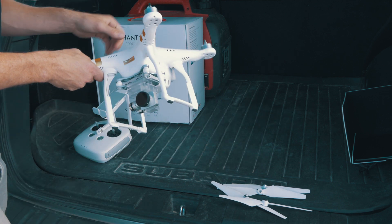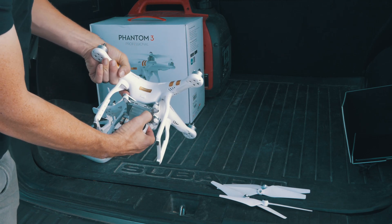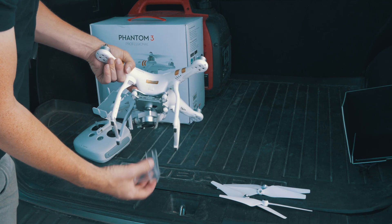What we're going to do first is unlock this gimbal right here. It's got this little thing right here — we're going to pop that off. Now our gimbal can move.